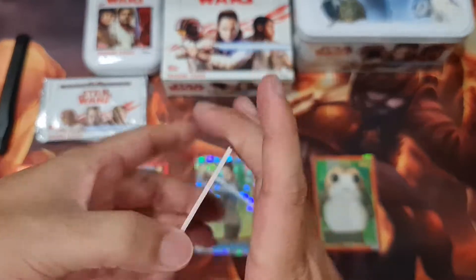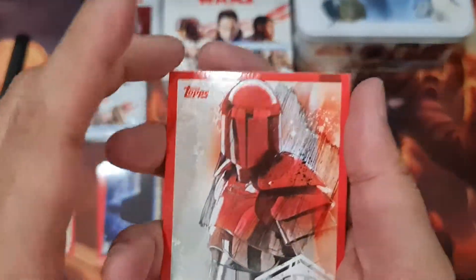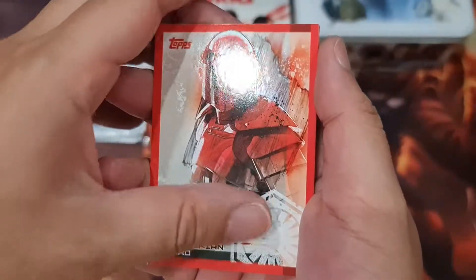It's good that they guarantee one limited edition per box.